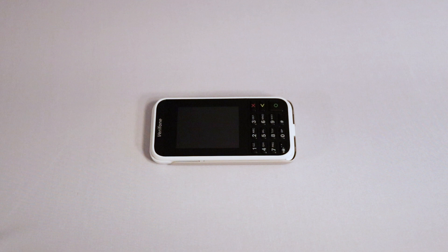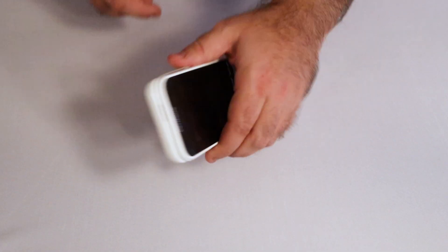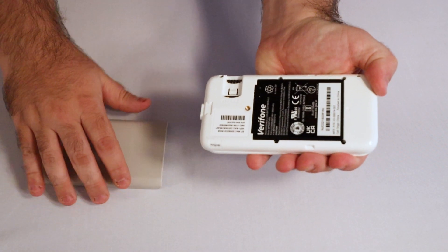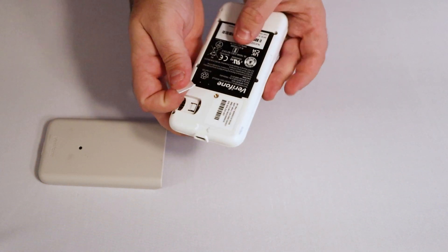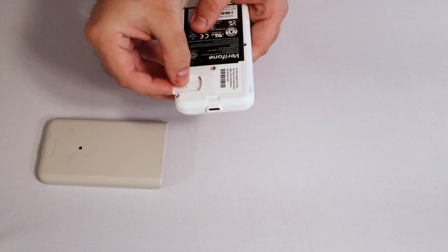Before you can pair your E285 terminal with your Lightspeed account, you'll need to insert the SIM card that came with it. First, loosen the retaining screw on the back panel of the terminal. Then, slide the cover off, revealing the battery and the SIM card slot. Place the SIM card into its slot above the battery. Make sure it's secure.